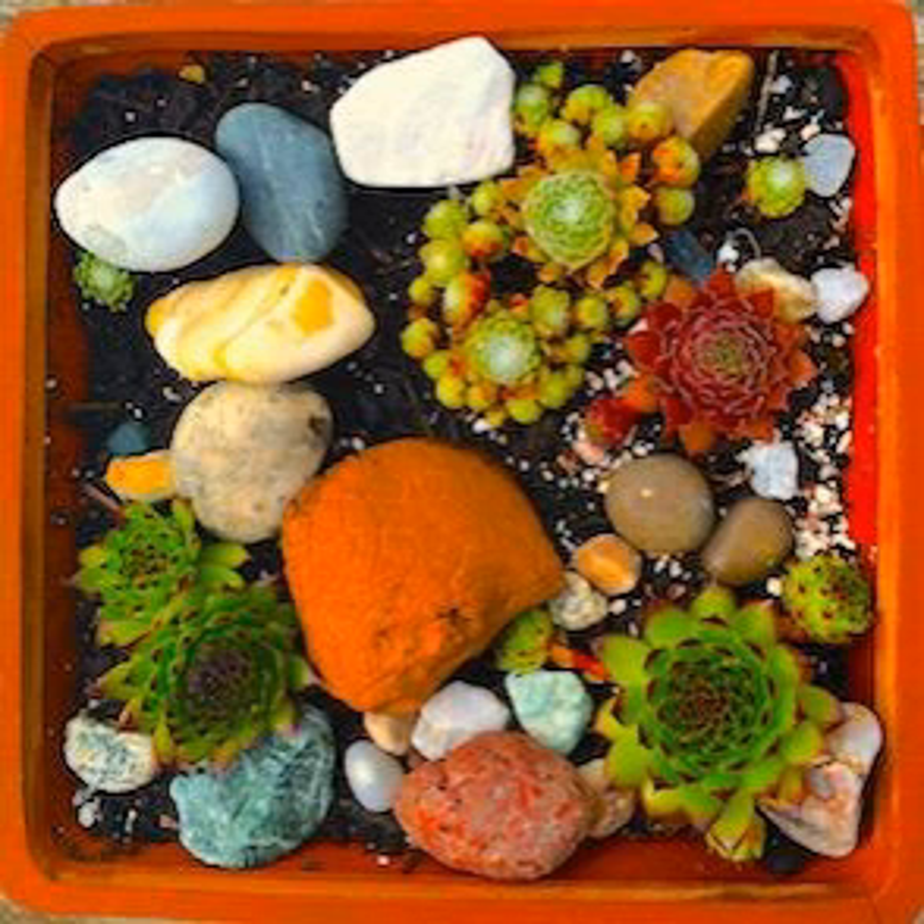The first thing to note about Senecio rowleyanus is that it doesn't require blazing sunlight every hour of the day, but it does require lots of bright light. I've got mine in my north-facing glass-roofed conservatory, high up on a shelf about a metre from the window, so it's getting loads of light but not a massive amount of direct sunlight — probably a couple of hours a day — and they do very well there.